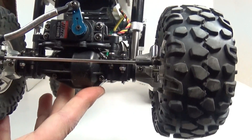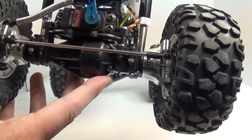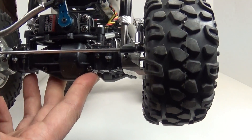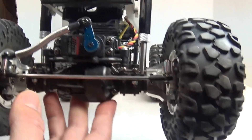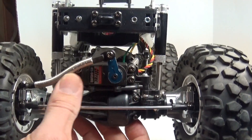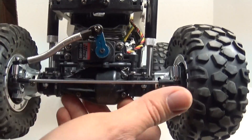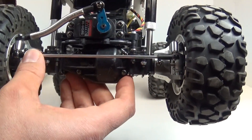I had a Hitec 645 MG laying around, threw that in there with an aluminum horn, and I'm going to be running this on a Castle 6-volt BEC, so I should have some decent power. I already made up a nice little aluminum upper steering link; I've still got to fabricate the lower one whenever I get time.